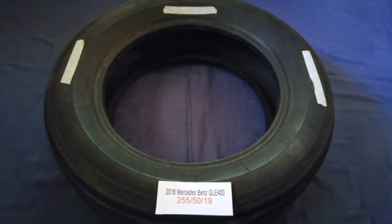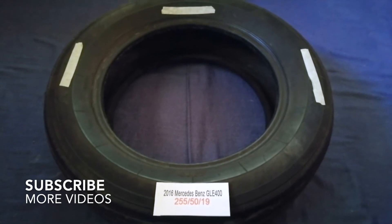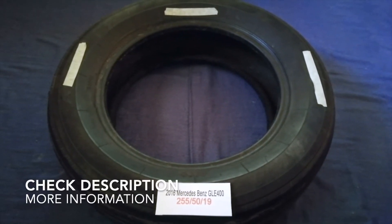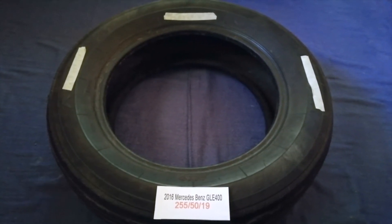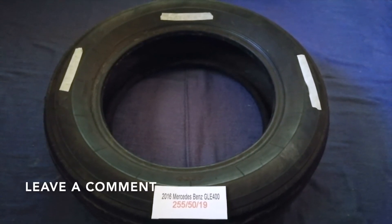Hey guys, welcome back. Today we are going to talk about the tire size for the 2016 Mercedes-Benz GLE 400. If you are looking for the tire size for your 2016 Mercedes-Benz GLE 400, I have already looked it up.